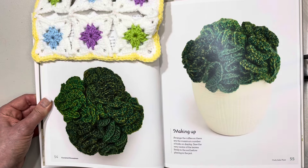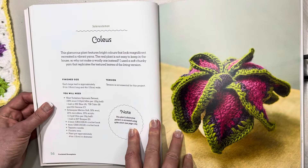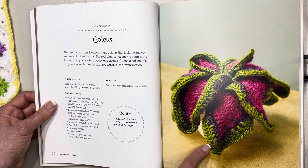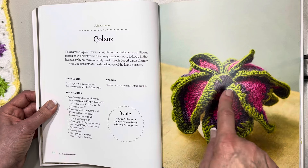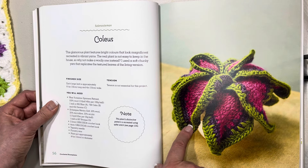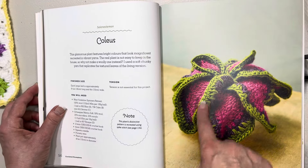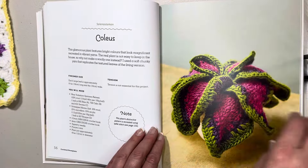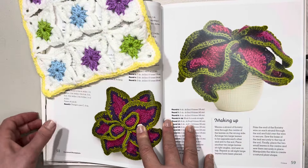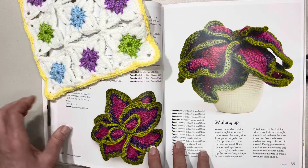This one is beautiful — look at the colors. It says this glamorous plant features bright colors that look magnificent recreated in vibrant yarn. I can imagine there'd be a lot of color changing here unless you found a yarn with all those colors and maybe trimmed it in green. Each leaf is approximately 16 centimeters long and four inches or 10 centimeters wide — so that's quite a large plant. The pot needed is 12 centimeters or four and three-quarter inches. The aerial view is absolutely stunning, and this one will take quite a bit of yarn.